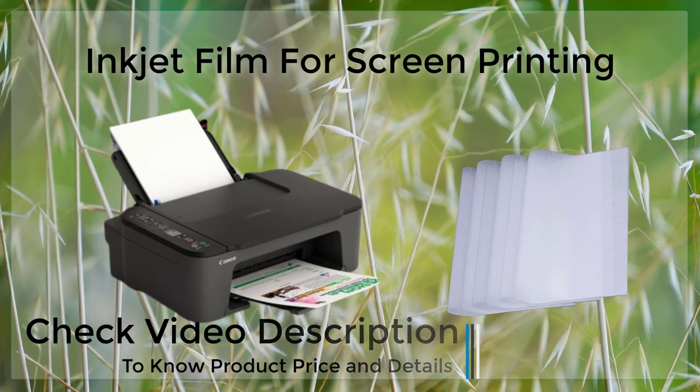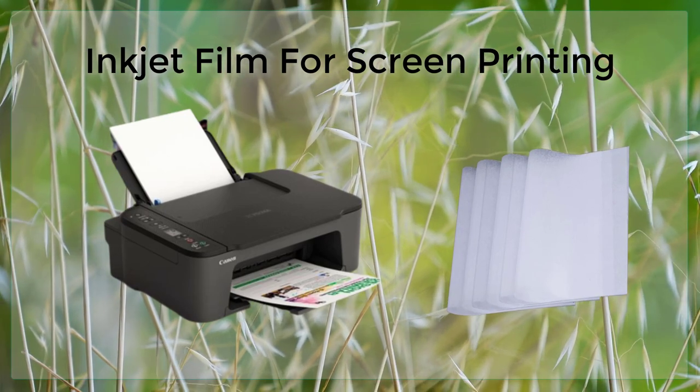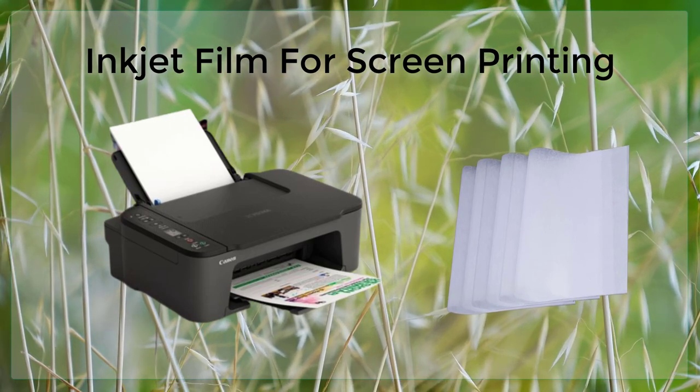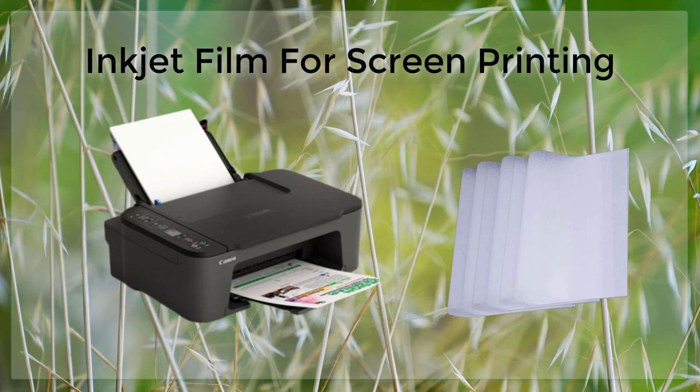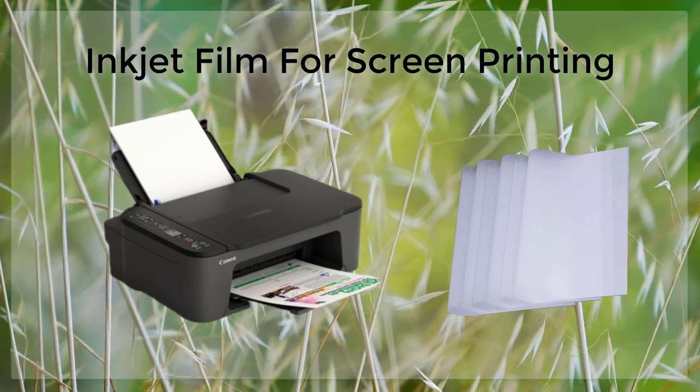Once the design has been transferred onto the screen, it is then ready to be used for printing. The screen is placed on top of the garment or other item that is to be printed, and ink is then pushed through the stenciled areas of the screen onto the garment.